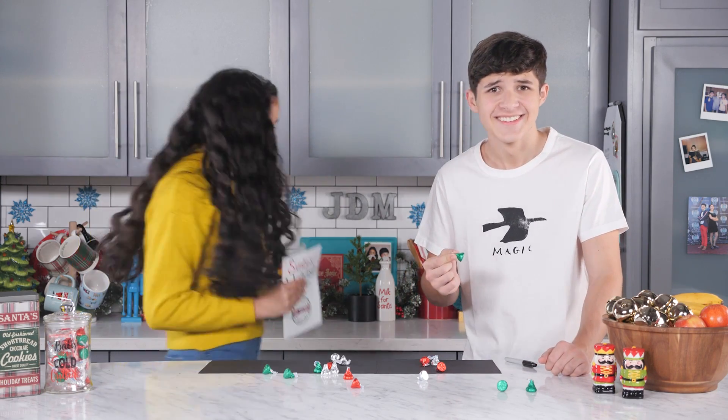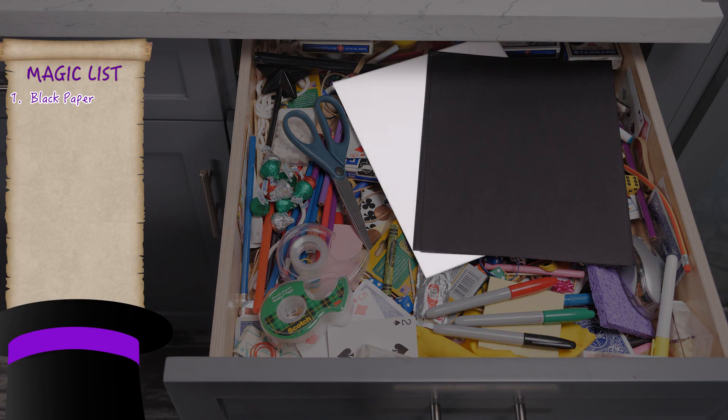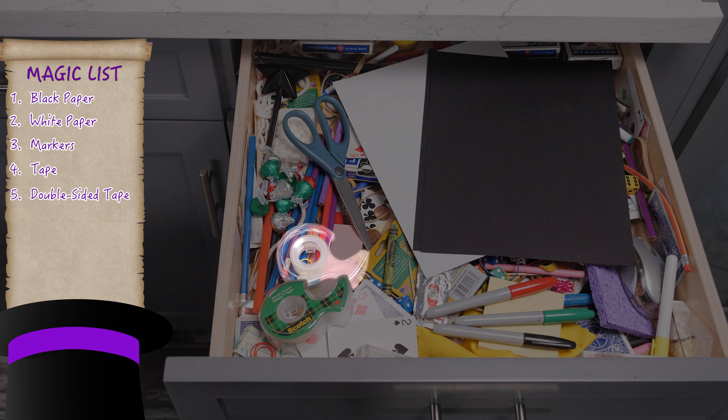Let's go to the junk drawer. For this trick, you'll need black paper, white paper, markers, tape, double-sided tape, scissors, a Sharpie, and candy.